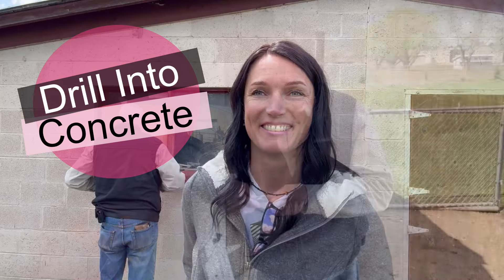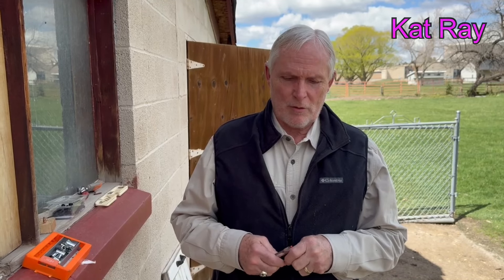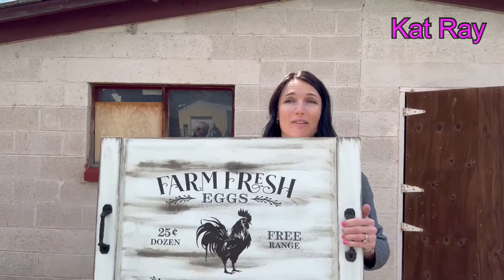Hi, my name is Chuck Bean, I'm Cat's dad. Cat actually lives in the house that I grew up in. My dad and I made this barn out of cinder blocks that we took off a destroyed building up south of Hillfield. We chipped all the old cement off these blocks and built the building about 60 years ago, and now Cat has kind of turned it into her chicken coop.